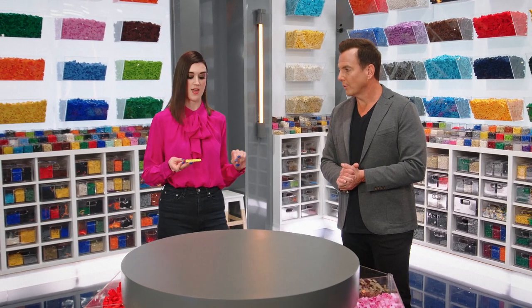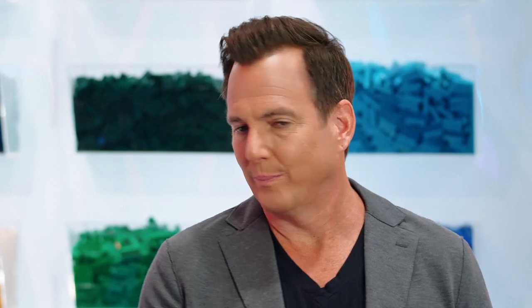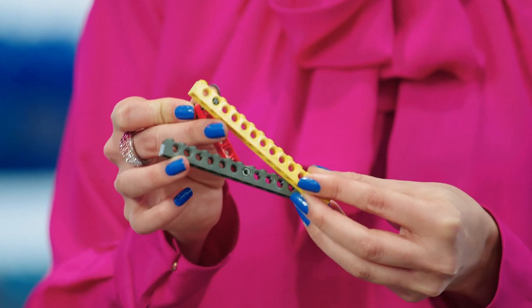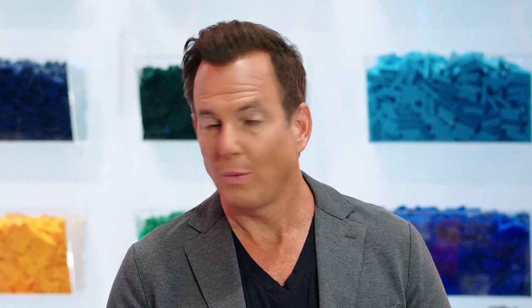Building angles might seem challenging, but it's actually easier than you think. By attaching a Lego Technic beam in one point like this, you can actually adjust the angle quite quickly and easily until you get the perfect angle you want and build from there. And it's strong. Wow. Can't believe I didn't know that. I'm so obtuse.